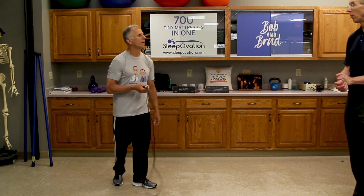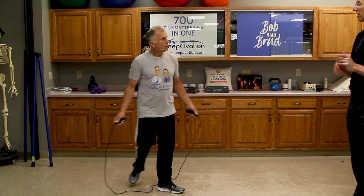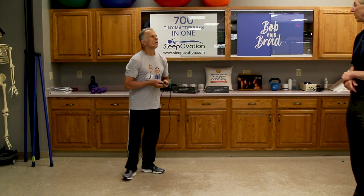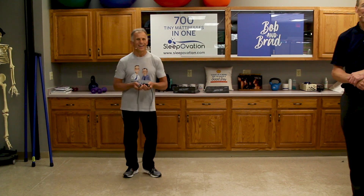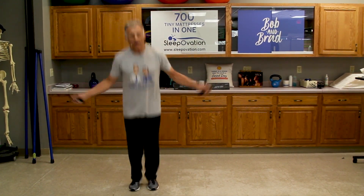If you recall, we did a video where doing a high intensity workout is the equivalent of much longer jogging — it could be equivalent to a half hour of jogging. That's what they say. All right, Brad, we're ready to go again.